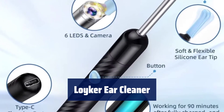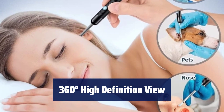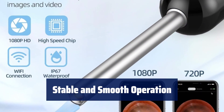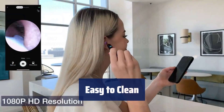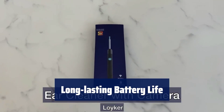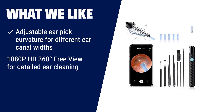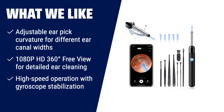Number 2: The ear cleaner adjusts to fit your ear canal, making it comfortable for everyone. The wide-angle lens captures clear pictures and videos without any blind spots. The gyroscope stabilizes images for precise cleaning without any damage. The waterproof lens can be easily cleaned with water or alcohol wipes. With fast charging, it provides 90 minutes of continuous use. What we like: Say goodbye to earwax troubles with this Earwax Removal Kit. Its adjustable earpick curvature and soft silicone ear spoon cover ensure a comfortable and effective cleaning experience. The 1080p HD 360-degree free-view camera captures high-definition pictures and videos, while the gyroscope stabilization ensures smooth and precise cleaning.